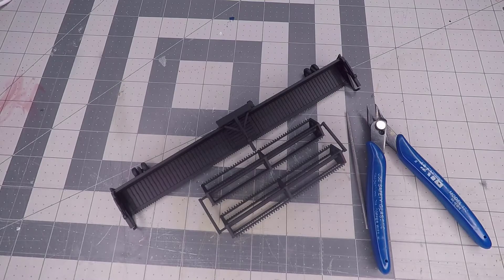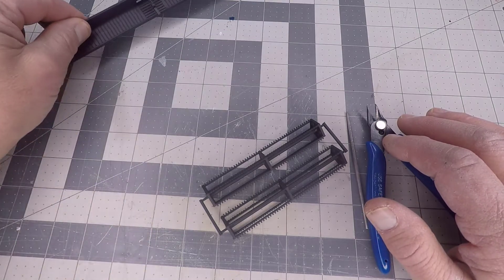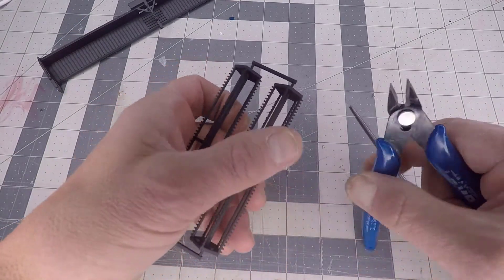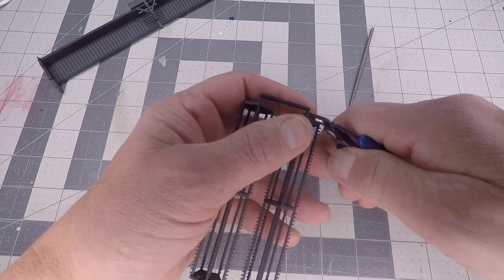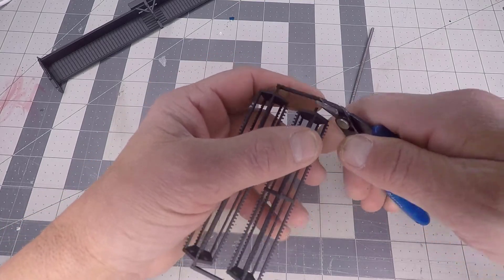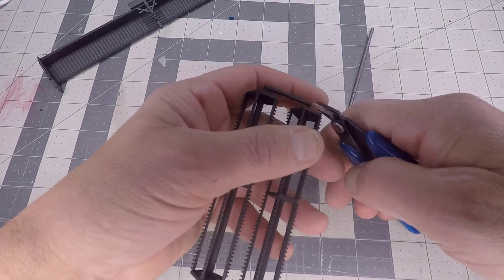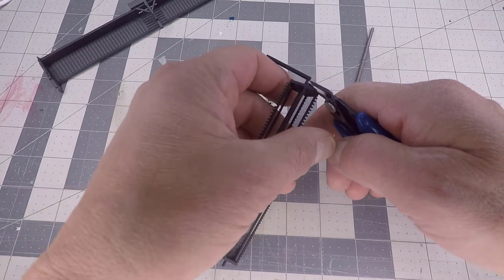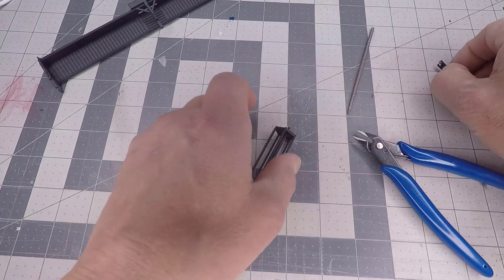In this video, you'll learn how to assemble the 45-foot draper header. All you're going to need for this project is a flat-sided side cutter and a pin file. To begin, set the header off to the side and then cut the wires away from the reel. Cut this as close to the retainer wire on the end as you can. You can discard the leftover wires.